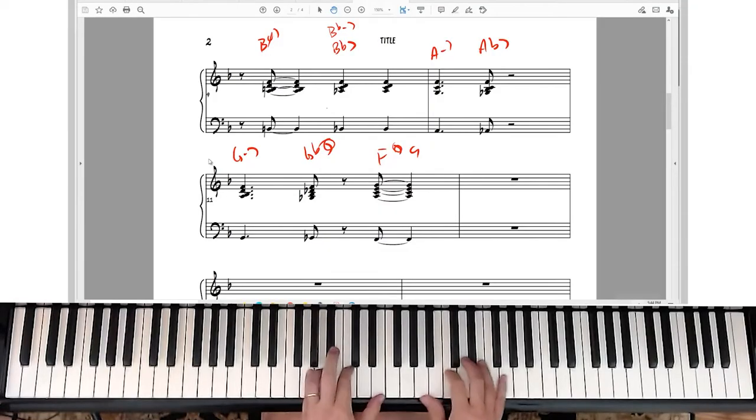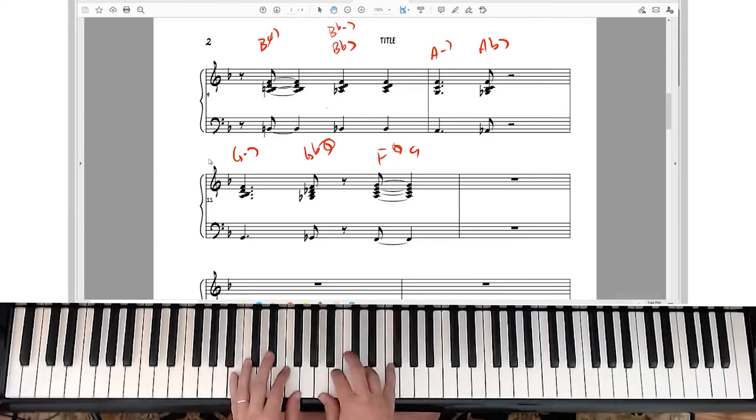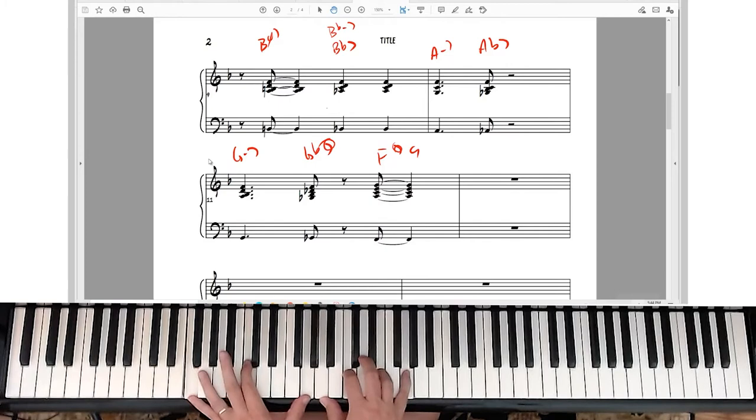Anything in time works. You can also do that for ballads as well, and of course that would be more out of time — something like this — which is also kind of nice.